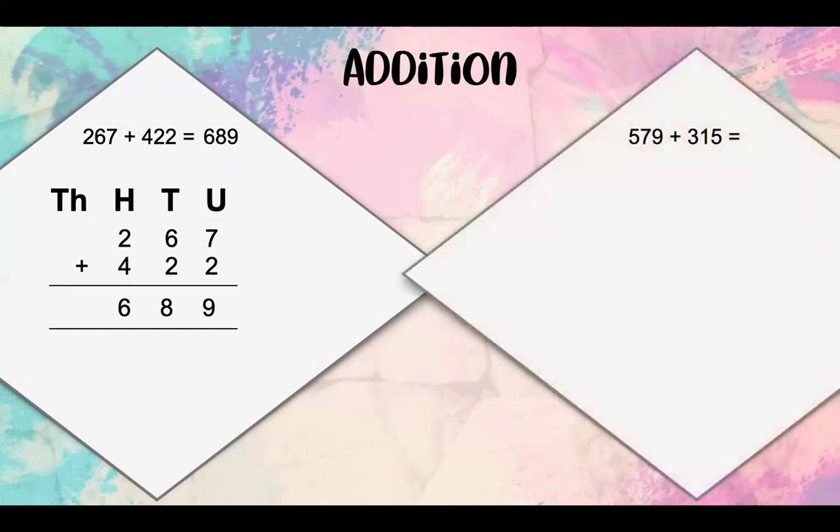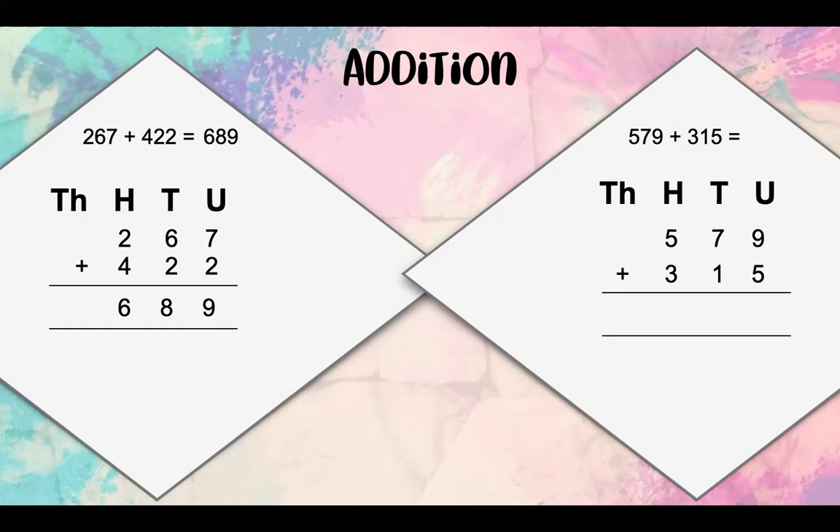Our next sum is 579 plus 315. Remember, the first thing we need to write down is our HTU. Then we need to place our numbers underneath their values. 9 units plus 5 units equals 14 units. But we can't just write down 14 underneath the units — we need to carry our tens over. So instead of writing 14, you're going to carry your 1 ten over, which means you have 4 units left.